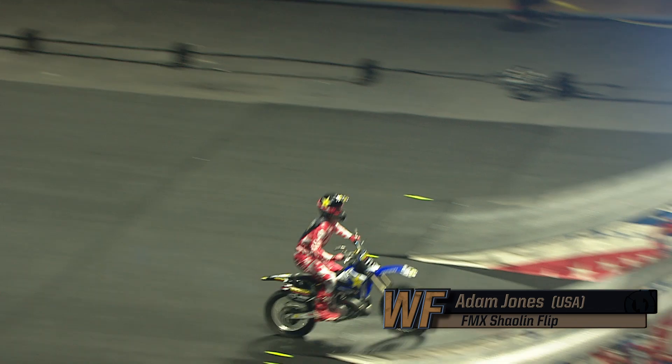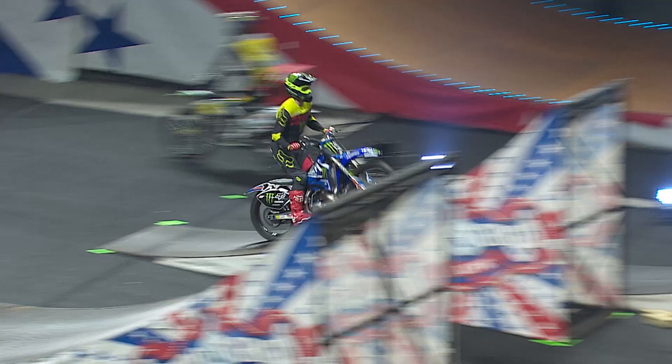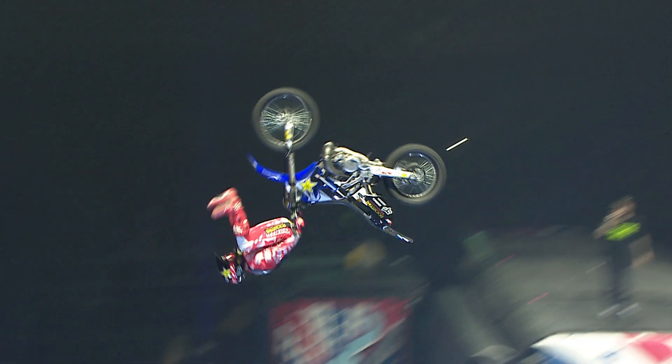I'm Adam Jones, and my world first is the Shaolin backflip. I kind of had the thought of like, look, bar tricks are what I'm good at, so if anybody is gonna do a Shaolin flip first, it's gonna be me. It just kind of took me a while to figure out how to keep my head back far enough where my body would fit through the bars.